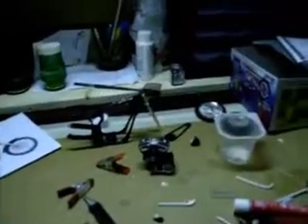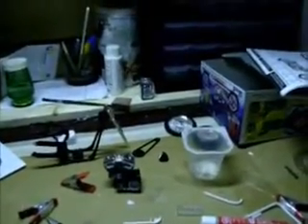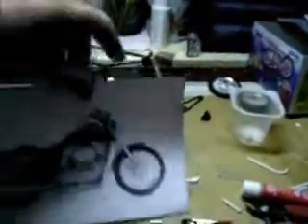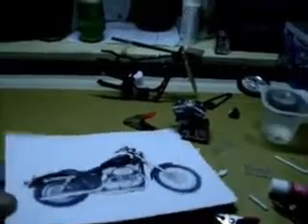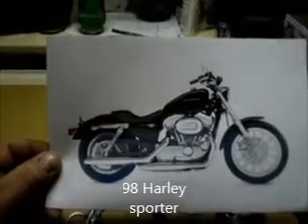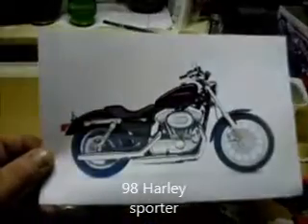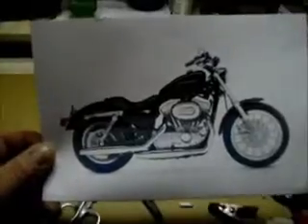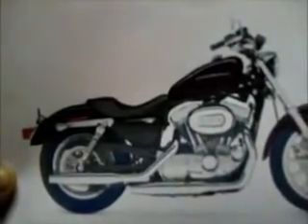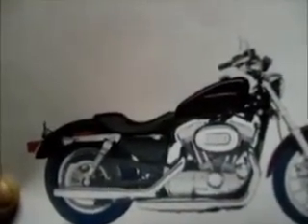I'm working on this chopper kit, it's come along pretty good. I've done a lot of modifications as you can see. I'm building this bike here — it's a '93 or '98 Harley Sportster. A cousin of mine has one just like it, and that's what I'm building. Lots and lots of modifications.